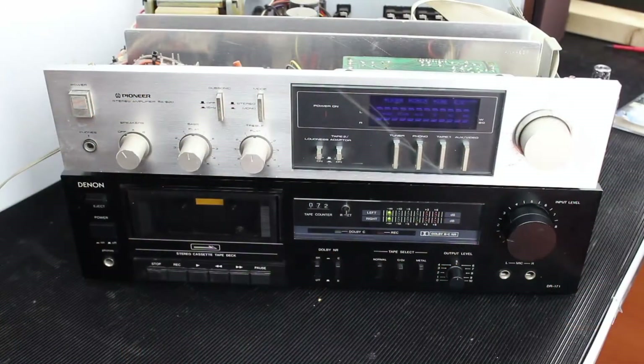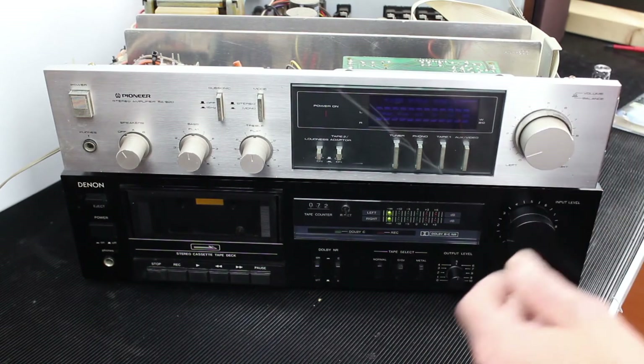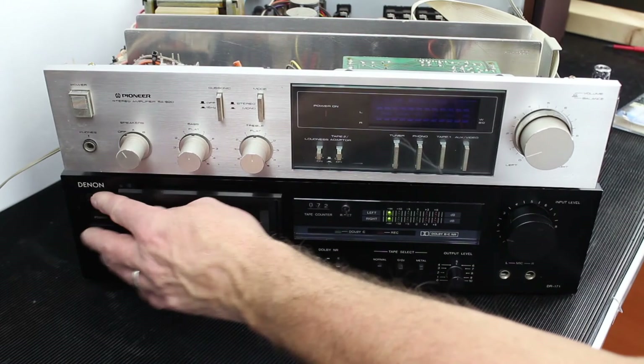I've decided to check the operation of the amplifier because it coughed into life straight away. I'm going to check all the functions out just to make sure that everything is working okay and see if I can find any issues. I've put in a recently repaired Denon tape deck and I'm going to insert a tape and give it a test.